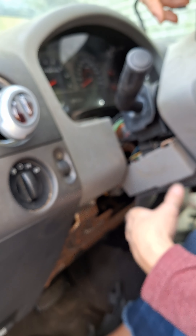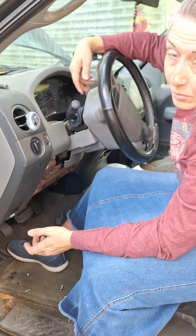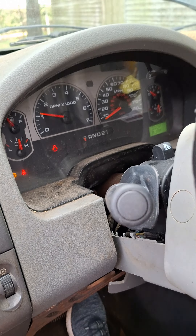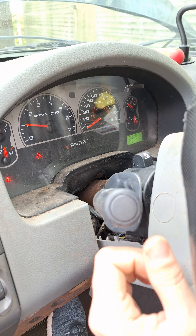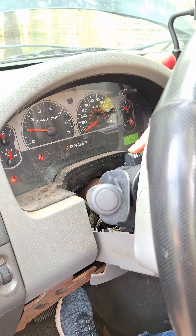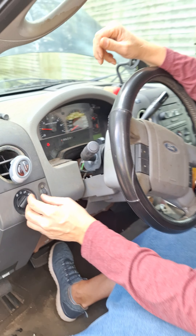Before we get all these pieces back on, we're going to crank it and make sure the blinkers work. Plug up your battery and screw it back on — if it's an old one, you may want to clean up the corrosion and put some grease on it. Then check that everything works: left blinker, right blinker, hazards, brights, and lights. Hey, looks like it works! Now let's get the panels back on.